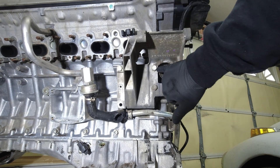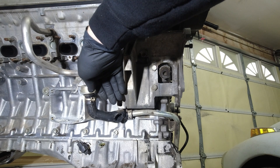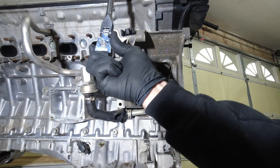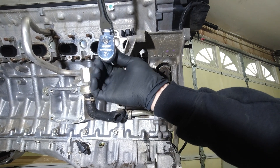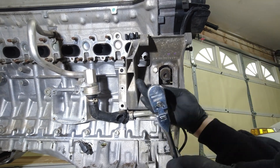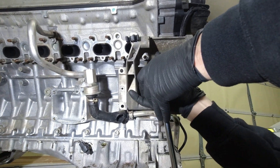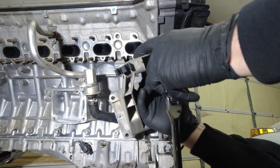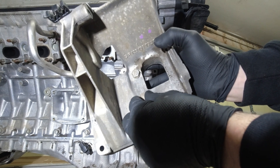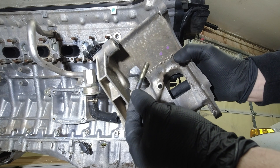Next, we're going to take off this bracket. You can see there's some 13s here, and it's also missing another 13 right there. You do want to pay attention to where the bolts go, because you can see this one is a long bolt and this is a short bolt.